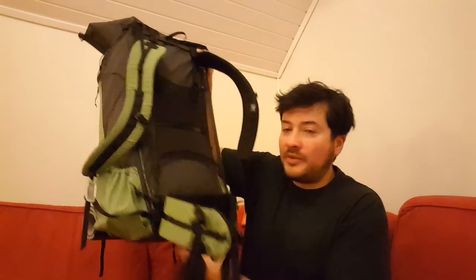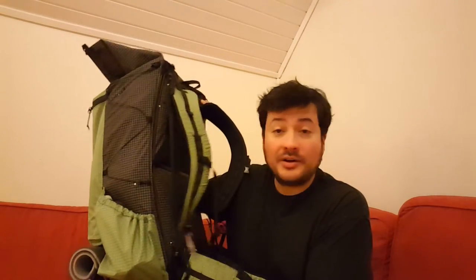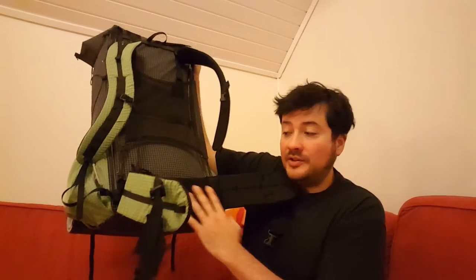I'm really happy with the hip belt. Let me show you the hip belt. Here it is. By the way, this is all packed up from my trip — I have not unpacked it just yet. The belt has got that grippy, nice mesh on the inside. Very comfortable.